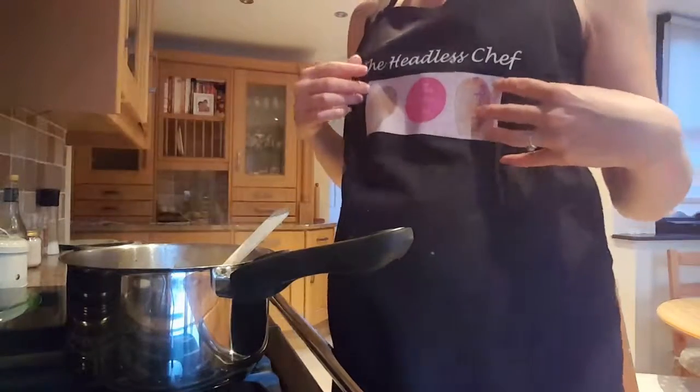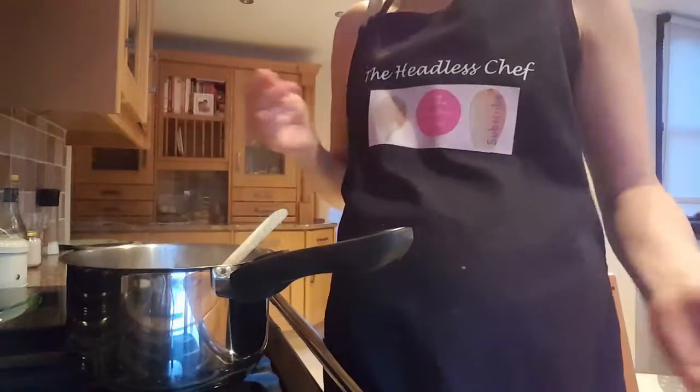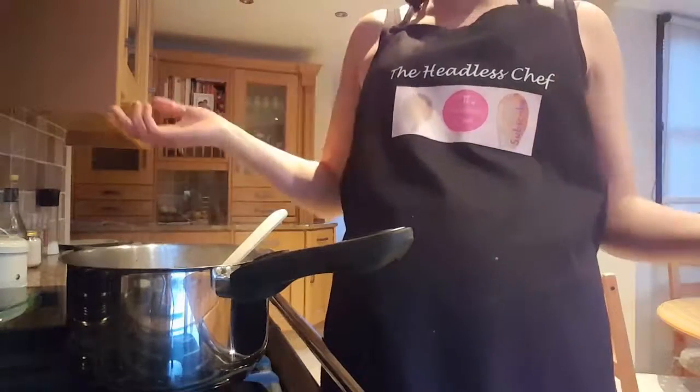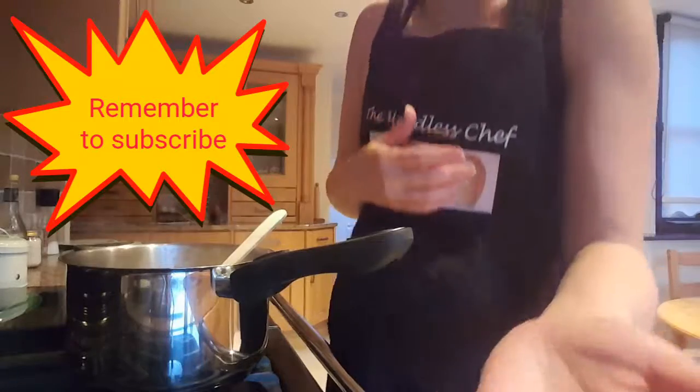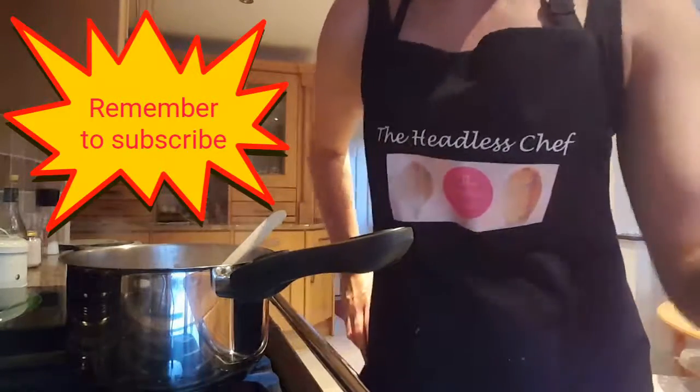If you like my video make sure you click that button and like it. Comment and tell me if you'd like me to cook something different, and maybe you can give me some tips. The most important thing - remember to subscribe!